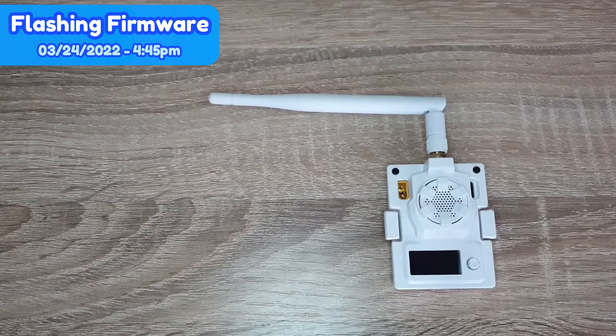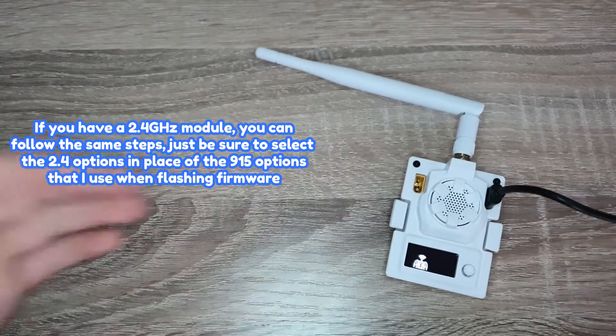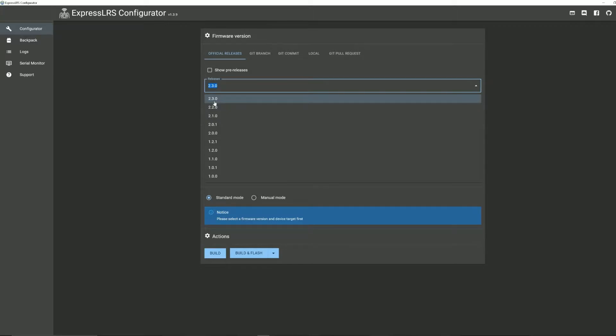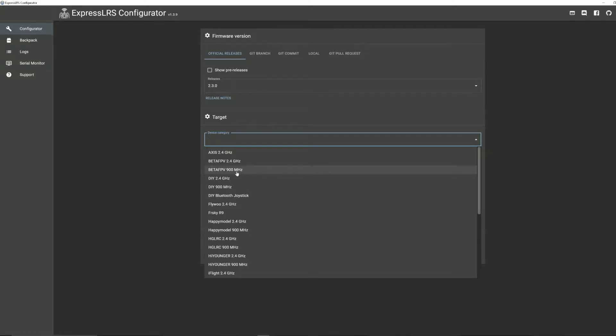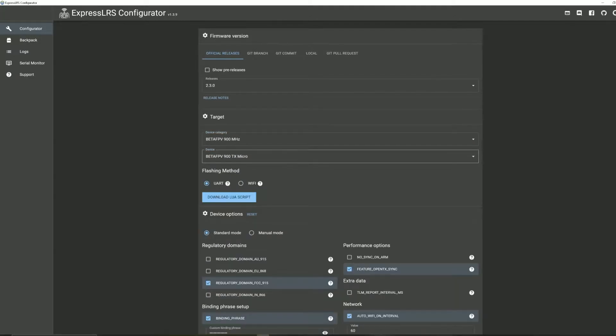I have the configurator open and the module plugged in. To update the module firmware, plug in the module with the USB-C and it will turn on with the RGB lights flashing. In the configurator, select the releases tab — make sure you have the latest one, which right now is 2.3.0. For the target, select Beta FPV 900 MHz as the general category, then under device select the Micro TX module — specifically the micro version, since JR bay modules are part of the micro series. We're flashing via USB, not WiFi.